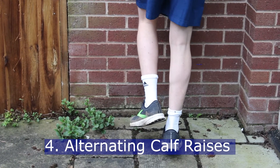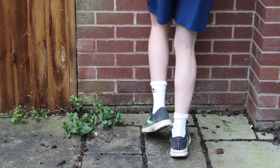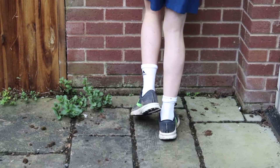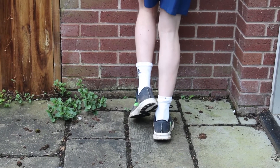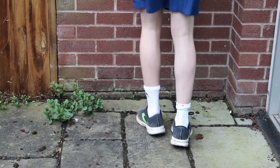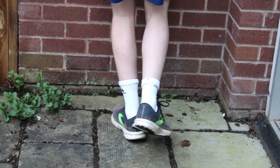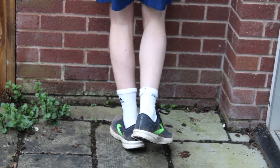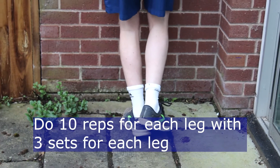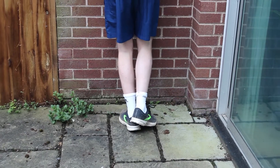Alternating calf raises. Stand facing a wall. Shift your weight onto one leg whilst resting your hands gently on the wall to maintain balance. With your weight on the one leg, stand up on the balls of your feet whilst pressing them into the ground. Then slowly lower your heel until it's in line with your toes. You should feel the pressure on your calf muscle when you are lowering your heel. Raise your heel back up again slowly and then repeat. After completing your number of reps, repeat this exercise with the other leg.